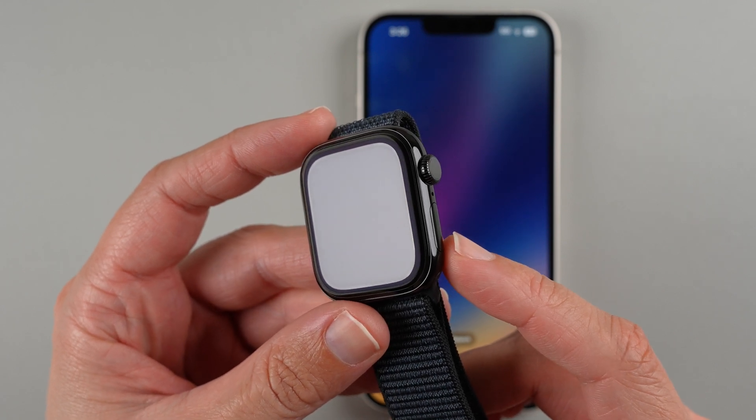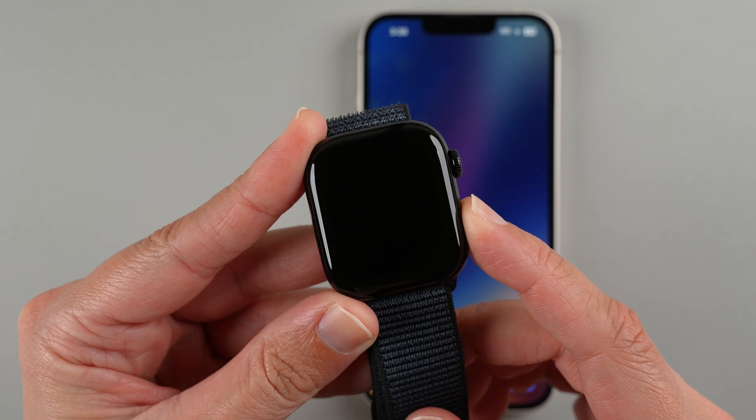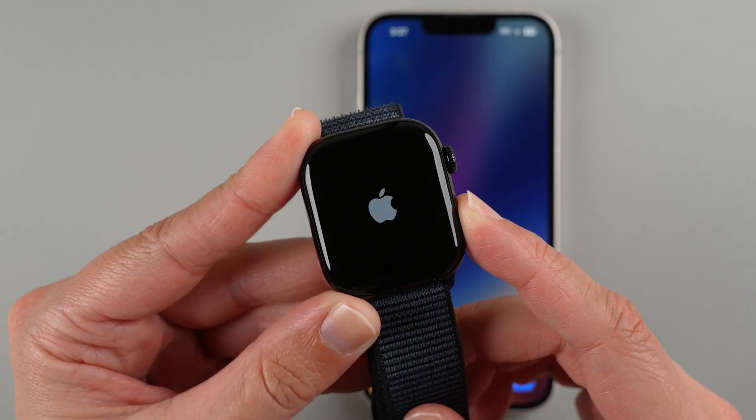Press and hold the side button for a few seconds until the Apple logo appears on the screen. There's the Apple logo — I can let go now.